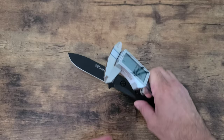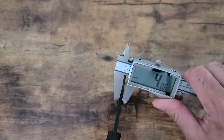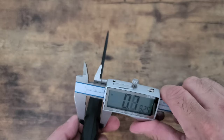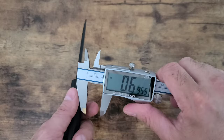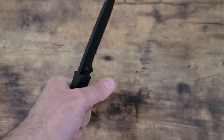Now let's check how thick it is. The spine on this is four millimeters — 4.08mm, which is 0.1605 inches. The handle is 0.693 inches or 17.63 millimeters. So it fills up the hand nicely — it's got a great grip, I really like that grip.